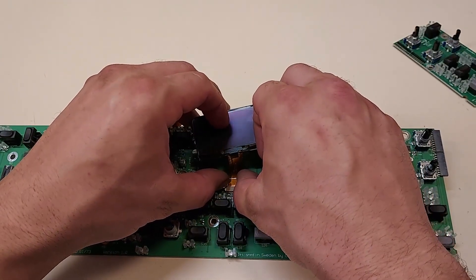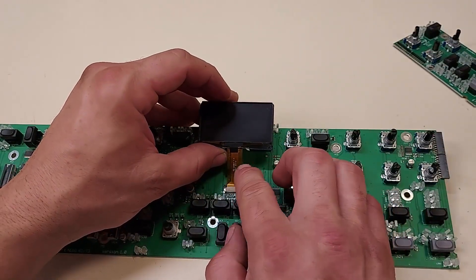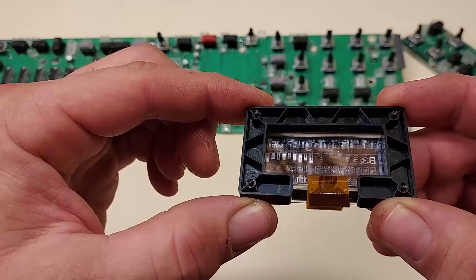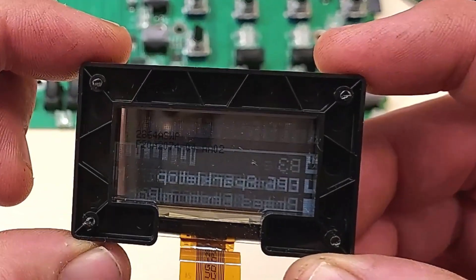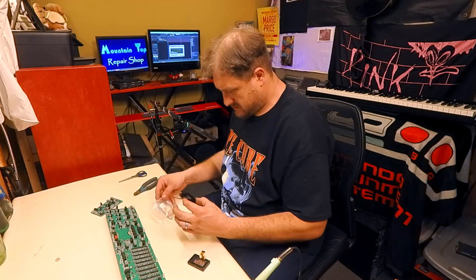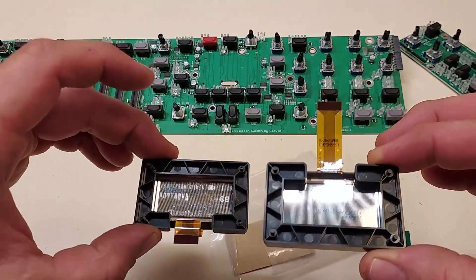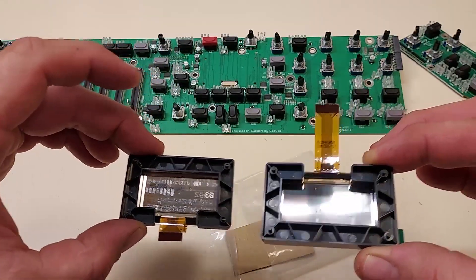We can slide back the compression retainer and the ribbon cable will slide out with ease. You can see the OLED grid on the back - each square cell is essentially a light. It seems that some of the OLED cells are damaged; you can see how they are brighter and somewhat singed. Nothing on one side, all burned up on the other.